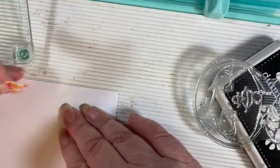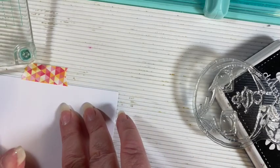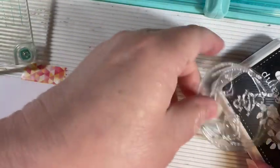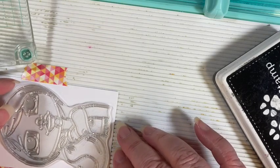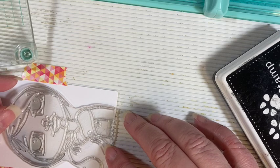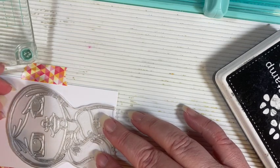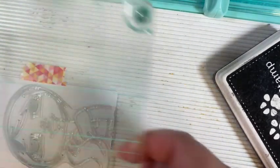Let's start by holding the tag down in place with washi tape and figure out where we want her. I'm going to line her up towards the bottom — I'm not sure I really want to cut her hair off, but I think that's what I'm going to do so it runs off the end.